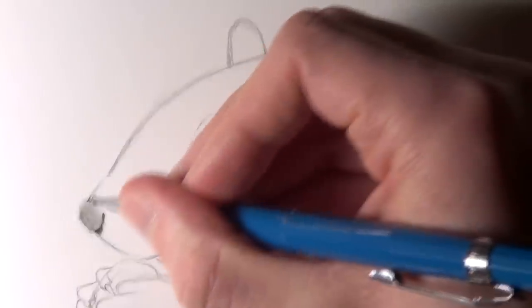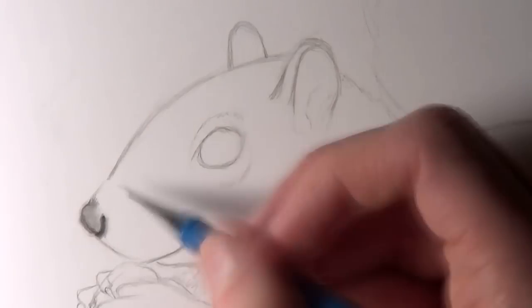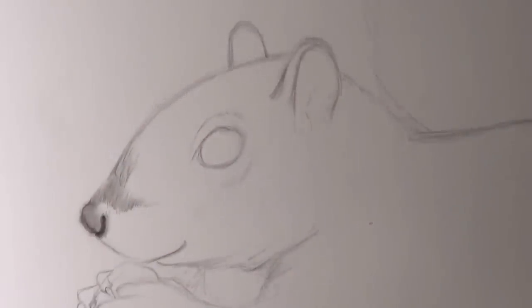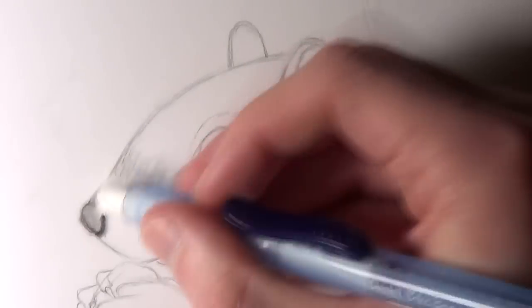Starting by adding some dark shading to the underside of the nose and inside the nostril, making sure to leave a highlighted area towards the top of the nose to show light reflecting. Then I started adding some short fur going from the nose all the way to the top of the head. My method for drawing fur is to start off with quick fine strokes with a pencil, then use the blending stick over the top, then add quick fine strokes with a small eraser — going through that same process in the same area a few times. It's a great and simple way to create a fur texture that looks like it has a lot of layers.